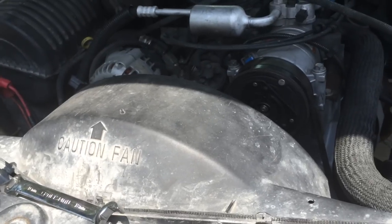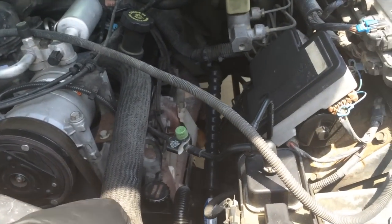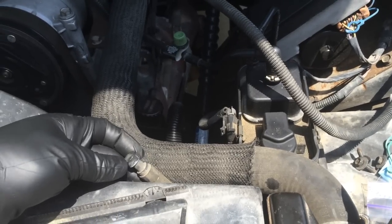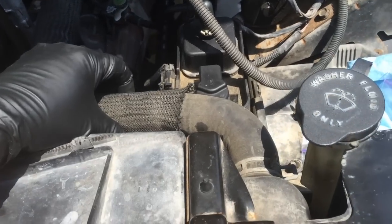I mentioned before there are two other 10mm bolts on either side of the upper fan shroud. The next thing we need to do, since this is a K2500, is release the clamp holding the transaxle vent. But before I do that, I'm also going to get rid of the upper hose because we need to pull that out of the way anyway.